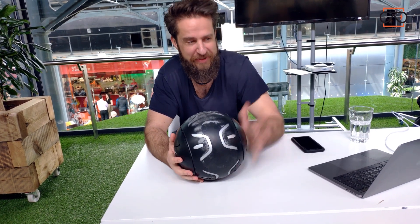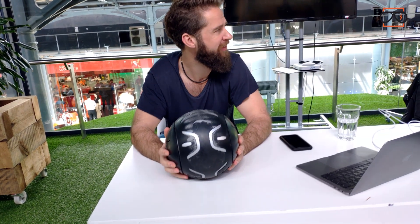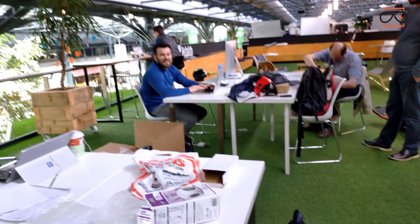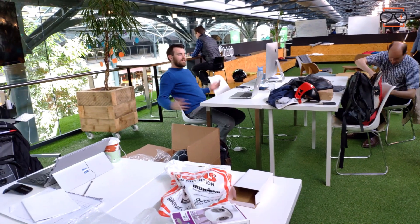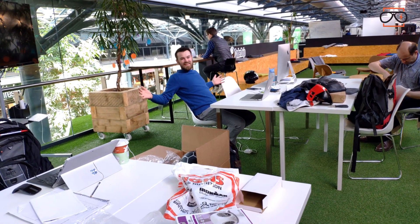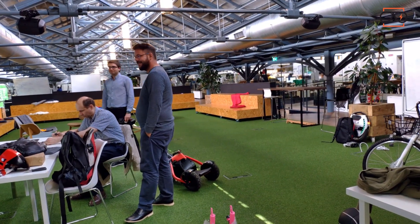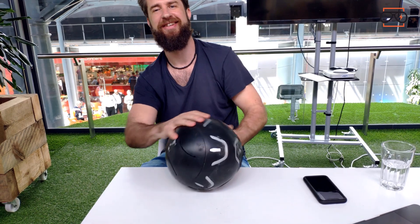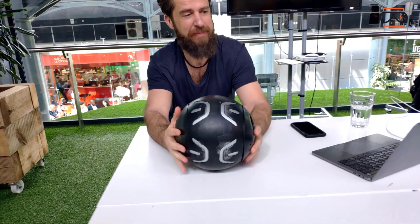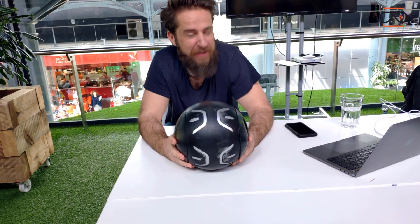One of the interesting things we're going to be able to do is really interesting designs. So it can look like a basketball. People are comparing it to a Bakugan — just look up 'Bakugan toy' and you'll see what it is. It could look like the Death Star from Star Wars, the moon, planet Earth, a golf ball, a baseball.